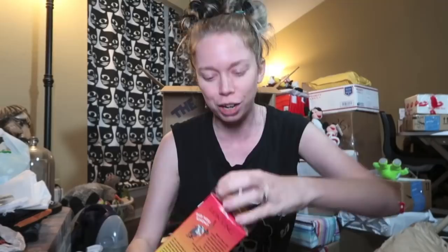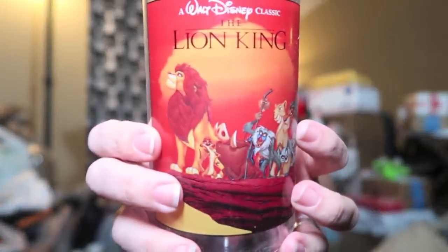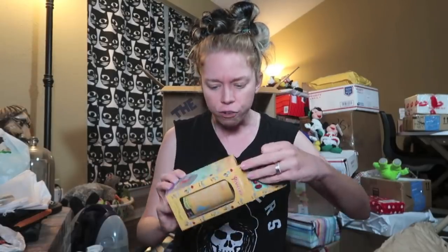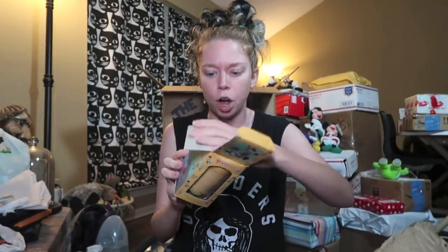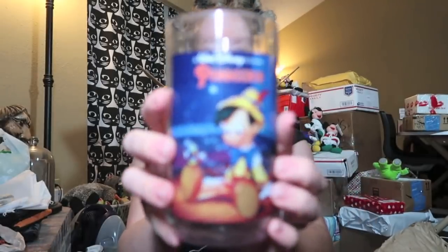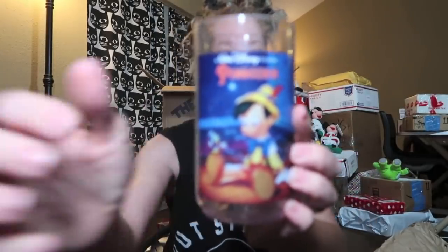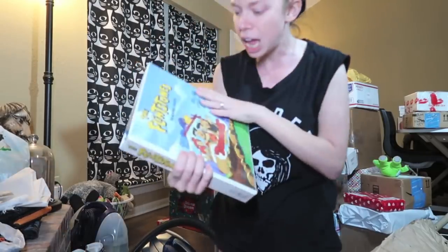It's more of the Burger King glasses but this one is the Lion King — I can't wait to see which one it is! So cool, and I never had this one. 1994. I missed the Pinocchio ones entirely, but that is so cute. I love these glasses. Oh my gosh, what is this? This is so cool — I've never even seen this before.